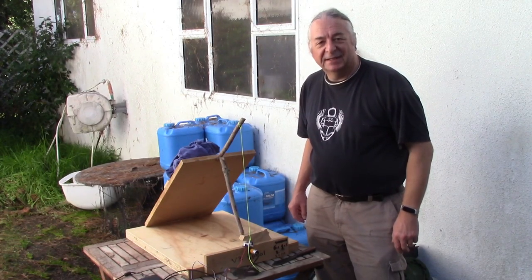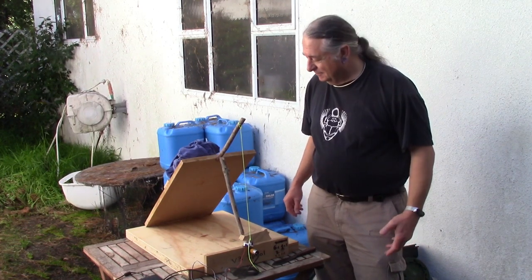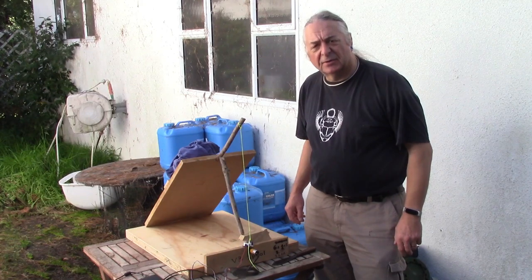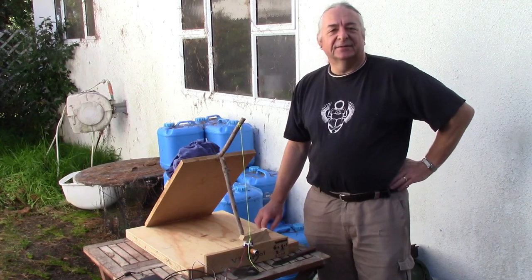Well, I hope that's been a useful and instructive Geeko Farm for you. I can't say it's been great fun, but at least it gets the job done. But for now, that's your lot down on Geeko Farm.